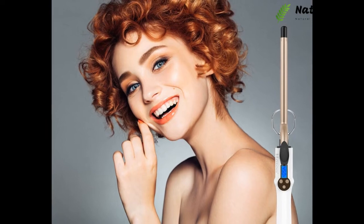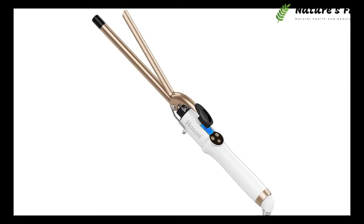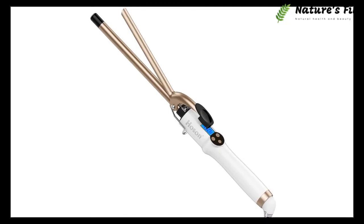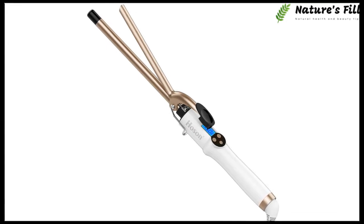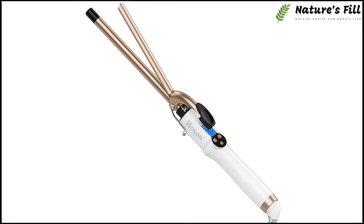You can almost do everything irrespective of many hurdles. It has a 1½-inch diameter which makes small round curls. But if you want loose S-shaped curls, you can also grab its ¾-inch variant. An on-off button allows you to switch it at a distance of your palm.